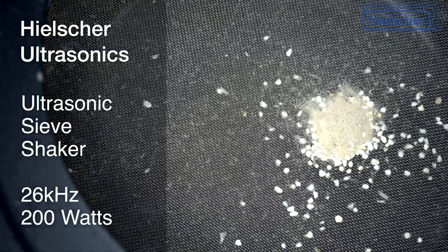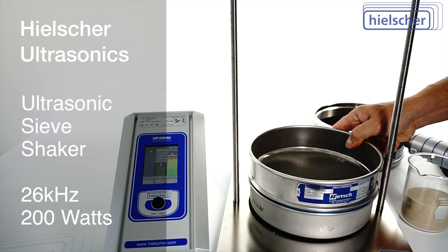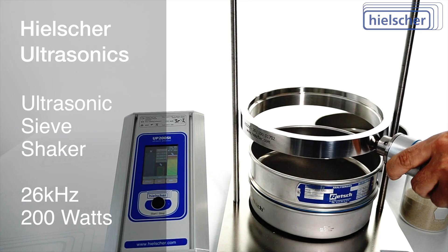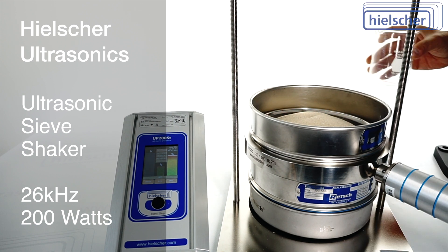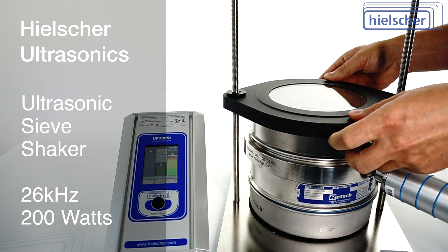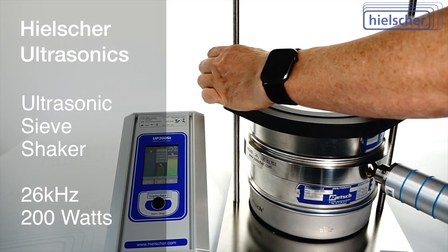In fact, many wet powders and slurries can be ultrasonically screened too. Using the ultrasonic sieve shaker is very easy. When stacking the test sieves, you position the ultrasonic ring between two sieves and tighten as usual. You can also use the ultrasonic sieve shaker together with conventional sieve shakers.